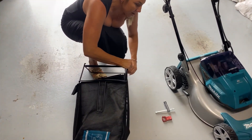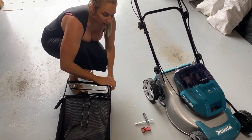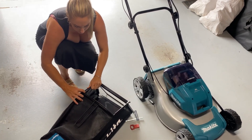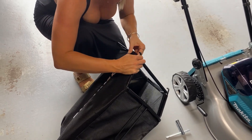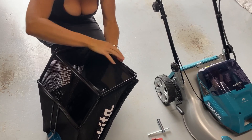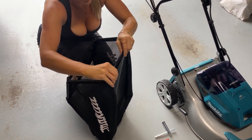Another great feature of the Makita LXT is that if you have other Makita products, it's compatible with the entire LXT range — the batteries are interchangeable between your products, which is fantastic. Also, being battery operated, it's environmentally friendly, so you're not having to fuel up all the time, which also saves you time when you're out there cutting the grass.